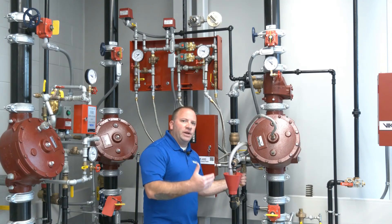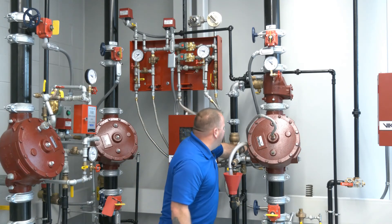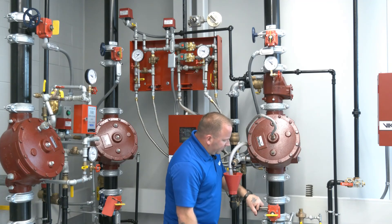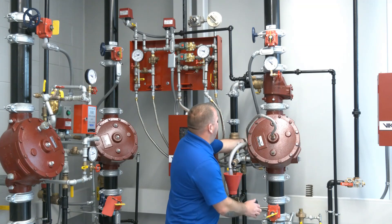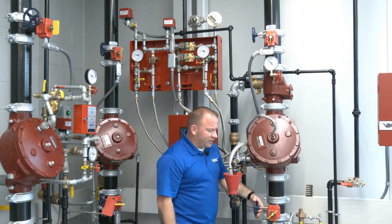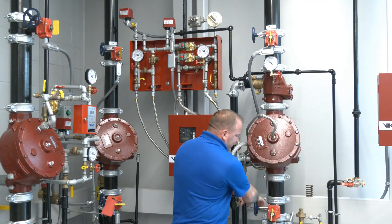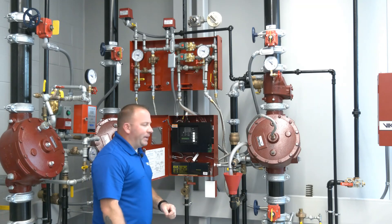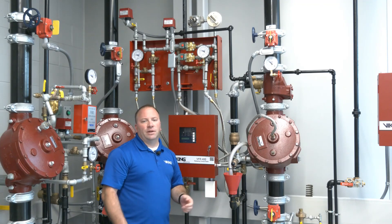We close the auxiliary drain that communicates to the outlet chamber, then partially close the flow test connection in the back. We open the system control valve — with it open and water flowing, we fully close the flow test connection to re-establish water pressure, which will show on the city water supply gauge. With the system control valve completely open, we come back to the VFR 400 and reset it to clear any remaining signals. At this point, the FireCycle 3 system has been completely restored.